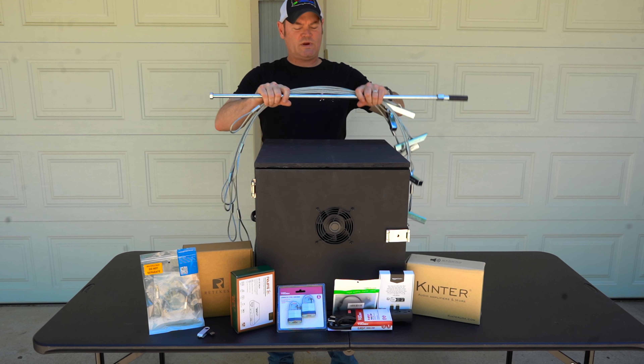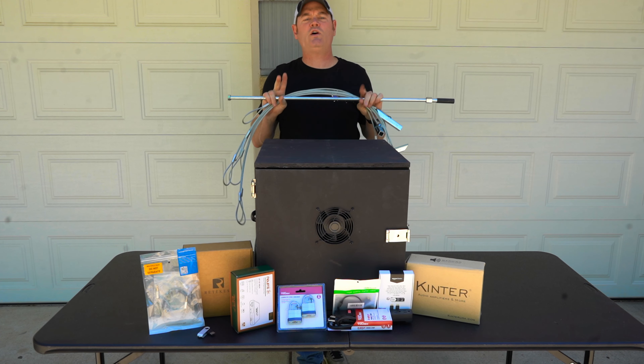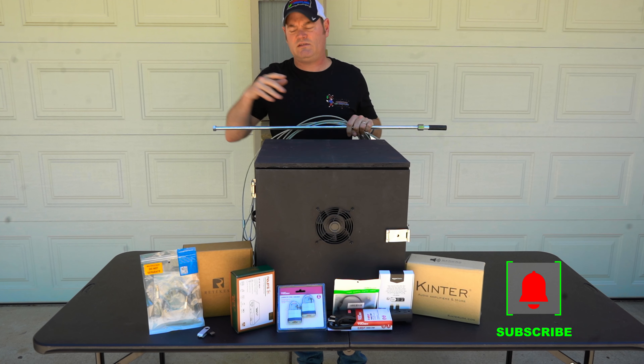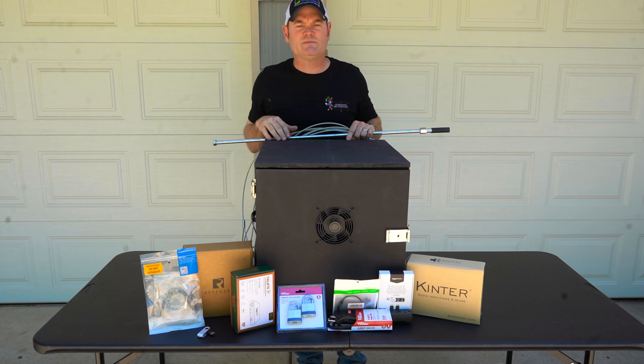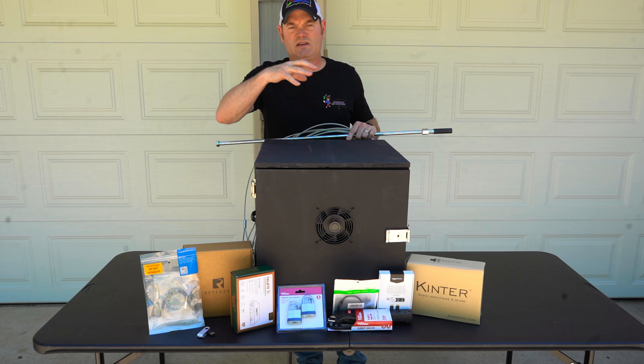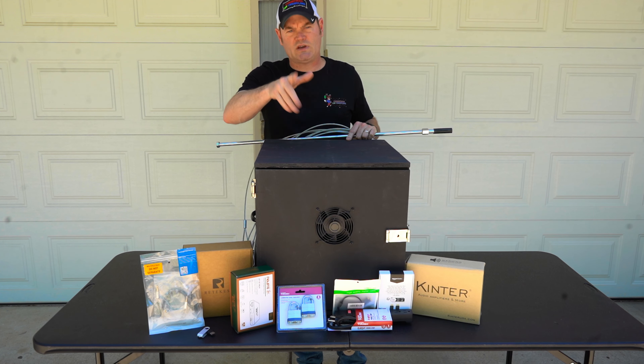Hi there folks, Charlie here from Christmas on Crestland. I just got done filming an unboxing video — if you're interested, here's a link to that. You get all this kind of stuff when you get this box. Watch that video to see me unbox it, but I want to show you the box that I built as it compares to this one — pros and cons. Let's do that real quick.